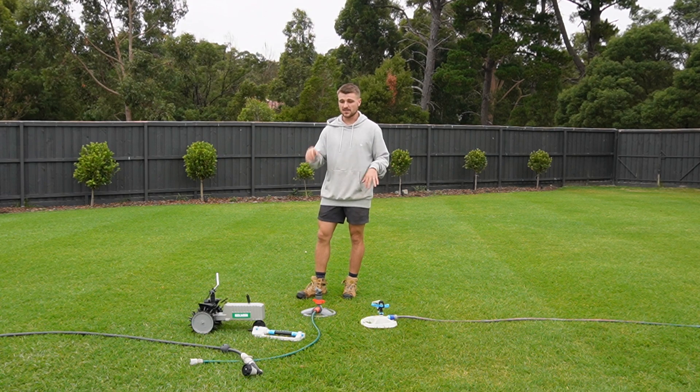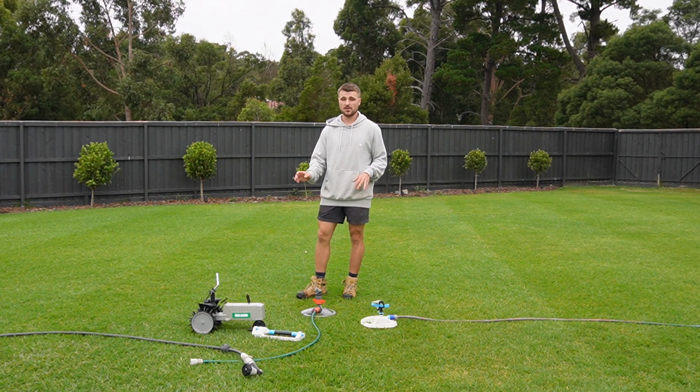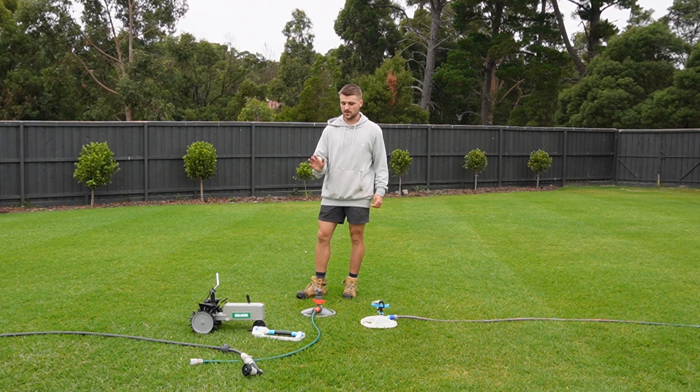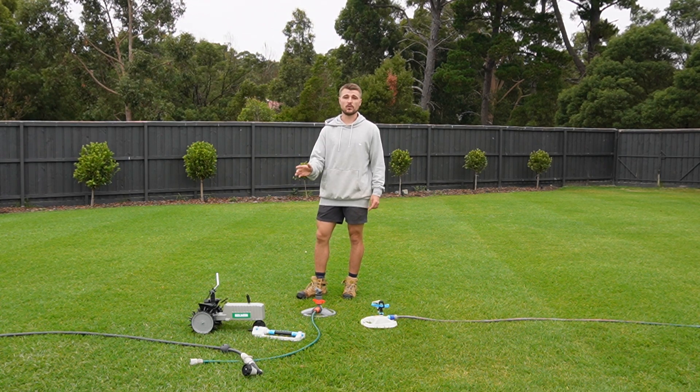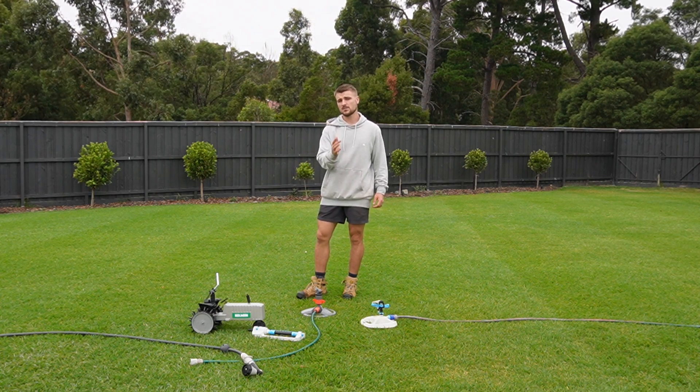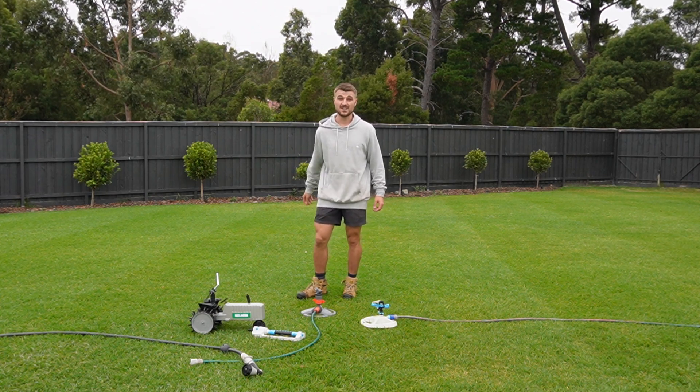I'm gonna talk to you about what I do to keep the moisture on my lawn to keep it healthy, even though right now I need to retreat for that fungal disease. And also talk to you about something I've tried which didn't work for me. Hopefully give you some tips, some ideas, and some things for you to think about for your lawn. So let's get stuck into it.